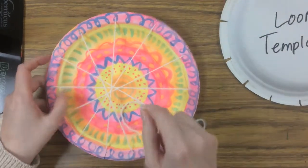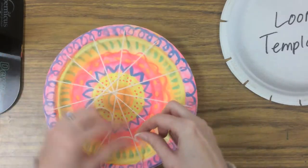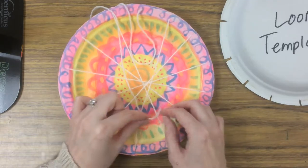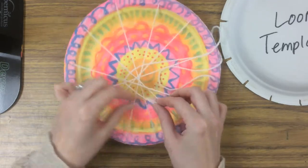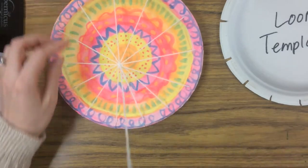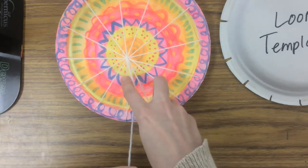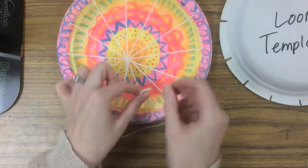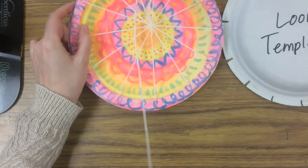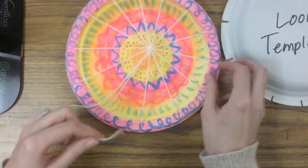With this string I'm just going to start going in a circle: under, over, over, under, over — and keep going around. Once I get about halfway around I'll pull and tighten, and you can see it kind of pulls it all together. So my last one was under, now I'm going over, under, over, under, over. I'm going to keep weaving around until this string runs out and then I will tie on a new color.